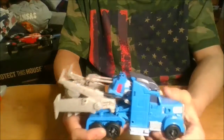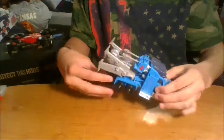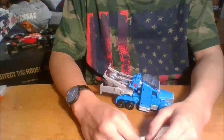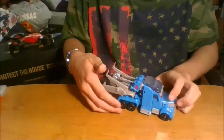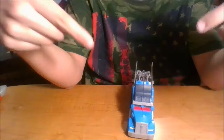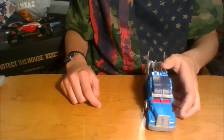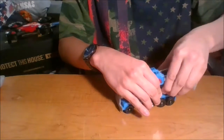Ultra Magnus now is and always kind of has been just a repaint of Optimus. They just make him with body armor now, and that's just sad because Ultra Magnus deserves to be like the G1 version — and that one is legit awesome. I actually do not have the Optimus Prime Voyager mold from Transformers Prime, but I've got other things to compare them to.